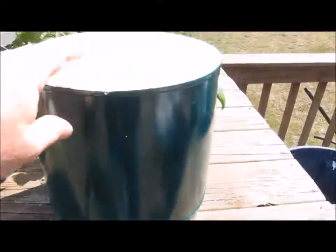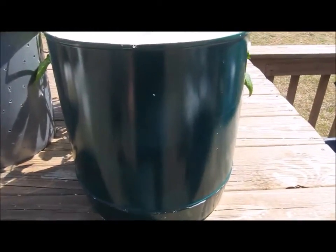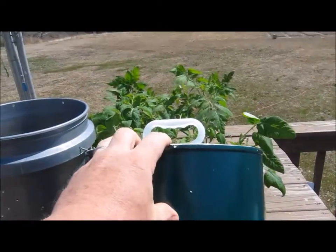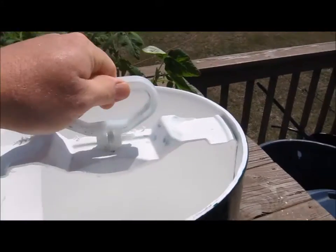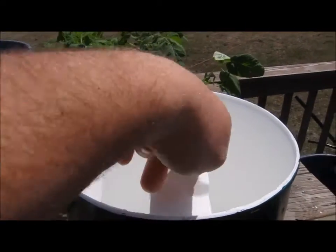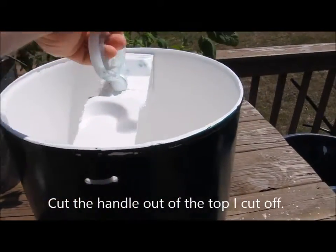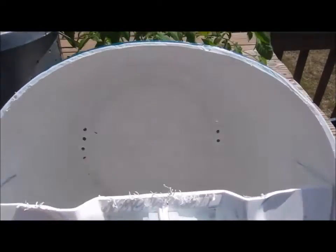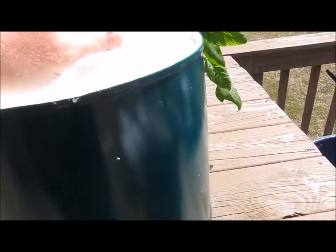This is the bucket I'm using for the hydroponic system. I got these from a guy in Bauxite, cut the top off, and painted them. I took the handle, cut it, and reattached it with zip ties so I'd have something to grab — it ends up working very well.